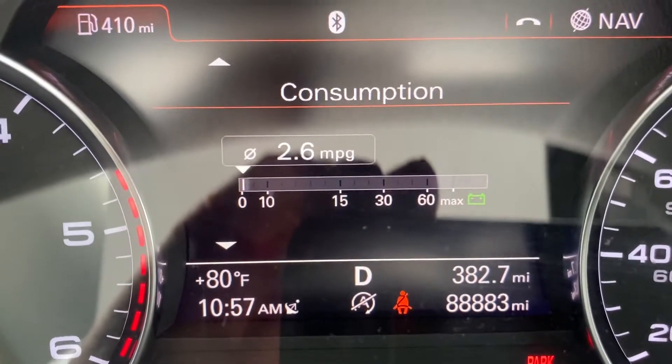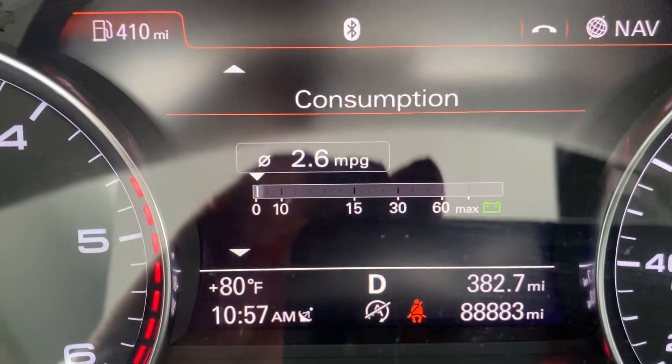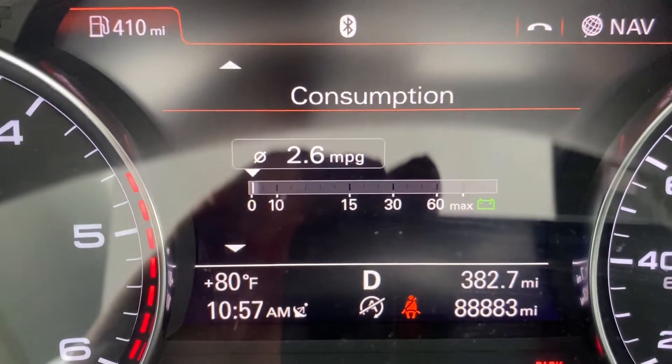Welcome to another episode of the Manly Garage. Today we are going to be playing with the 2014 Audi A7 3.0 TDI.